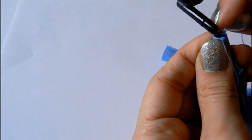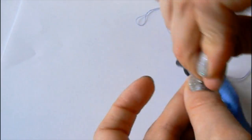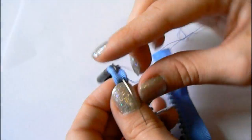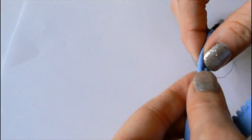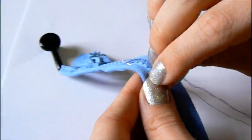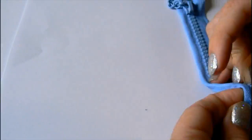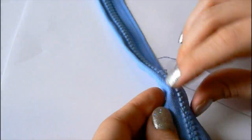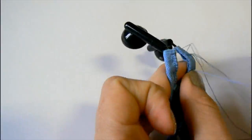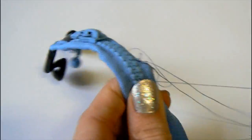Fold the fabric edge of the zip around the earphone cord and stitch it down. After finishing one side, repeat on the other side and your tangled earphone problems are solved.